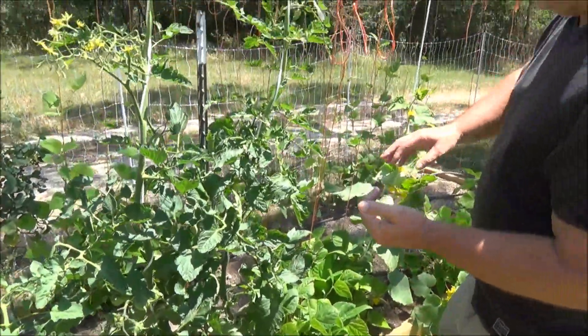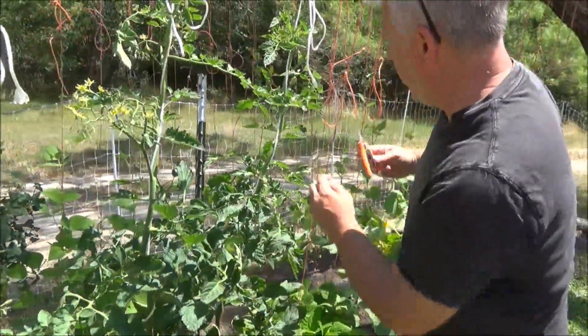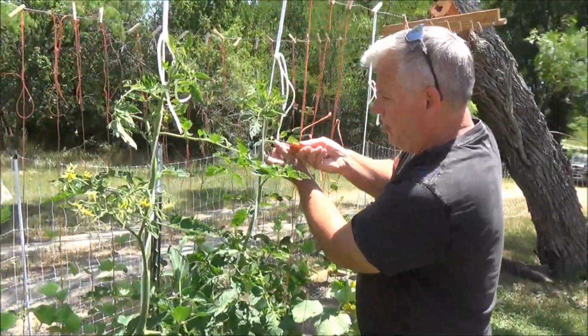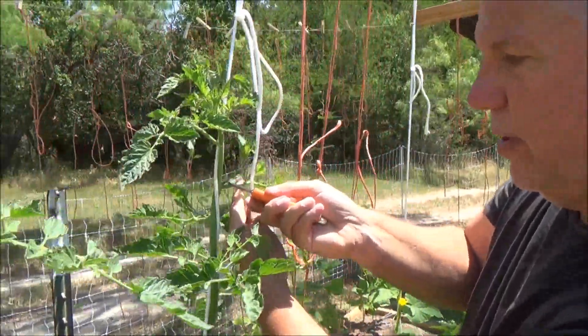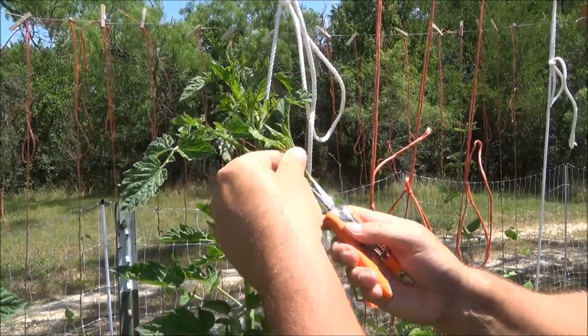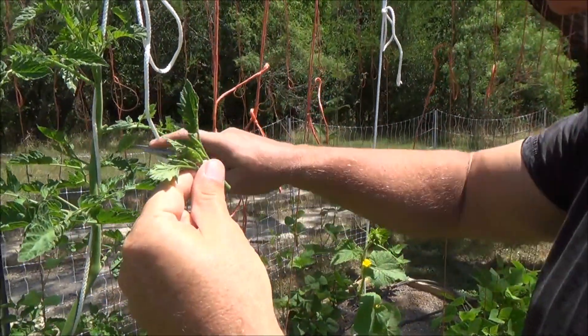Two important concepts: one is I only have one single growing vine. If you see how tomatoes grow, they start to put out suckers in between the limbs. These have got to go. We're going to talk more about this in a second, but I'm just showing why this matters. One growing lead.